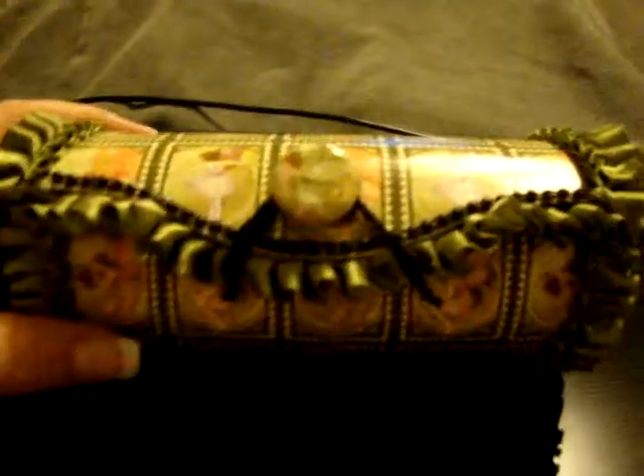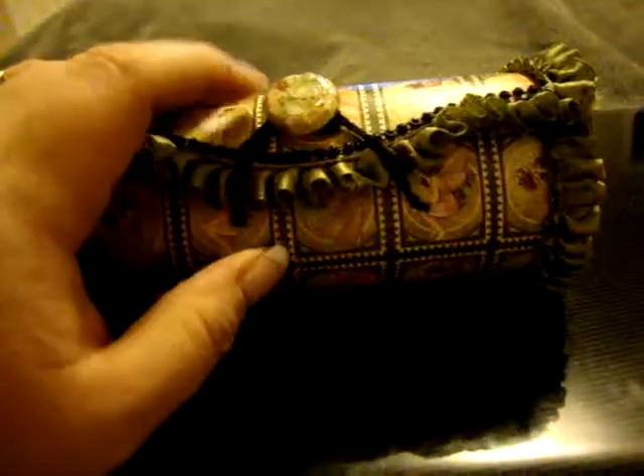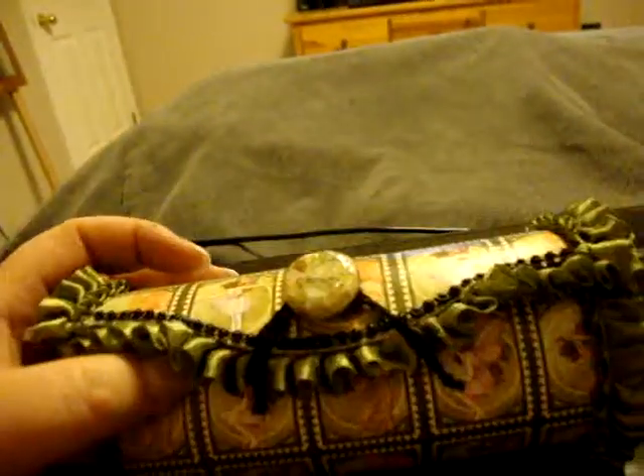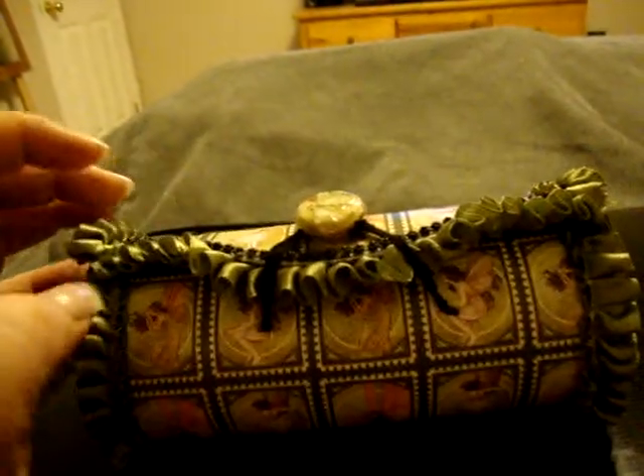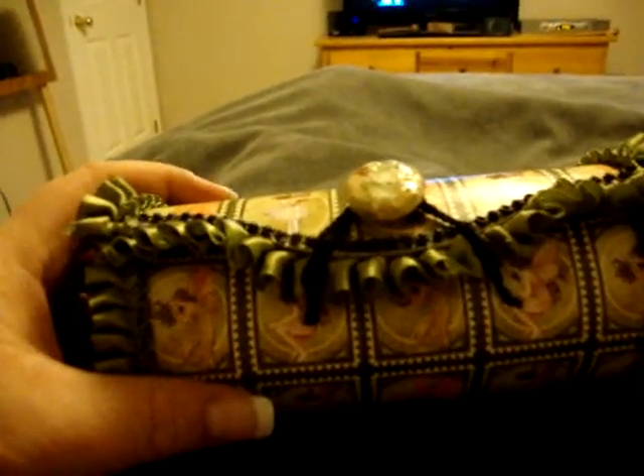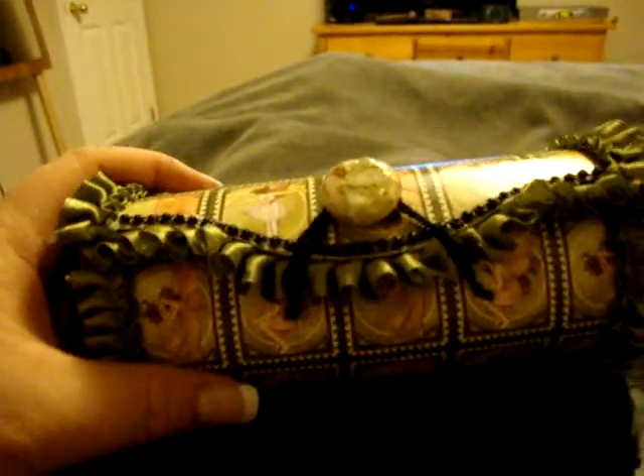Anyways, this is just something I threw together starting last night, Sunday night. I just had one of those Michael's round wooden boxes, and I started painting it. I painted it, for the most part, inside and out black, and I just had it up on my shelf for like a month or so, and I just didn't really know what I wanted to do with it, and then I got an idea of what I wanted to do with it.